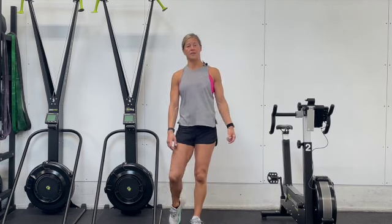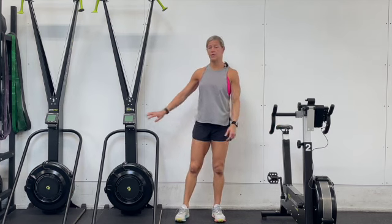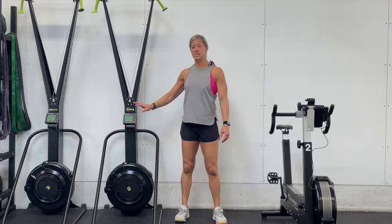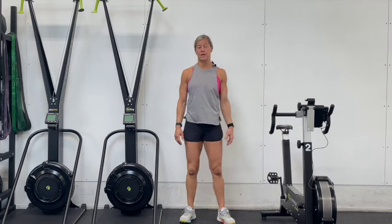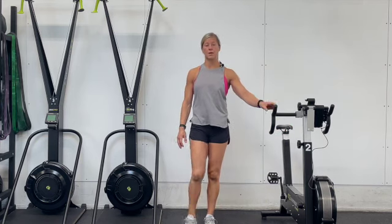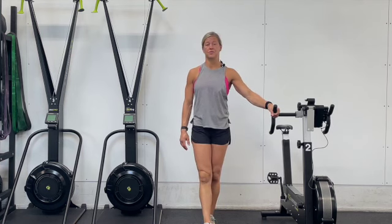And again, if you don't have the ability to have a C2 bike or a ski, you can sub the ski for a row and the Concept2 bike with an echo bike or an assault bike — any type of bike. In reality, you could probably go ahead and do a road bike too, if you had the time.